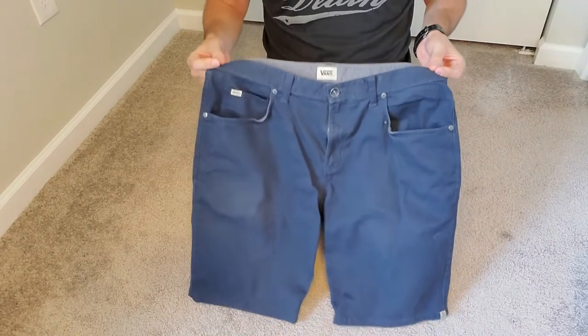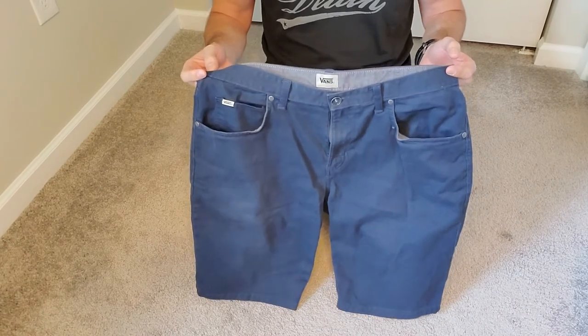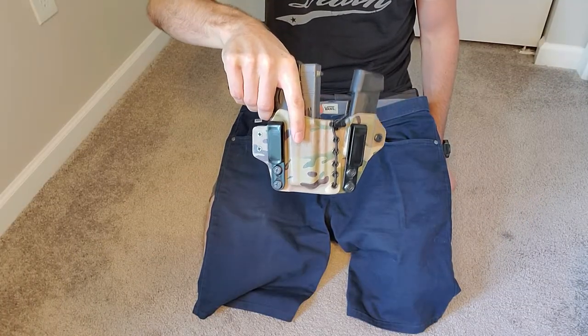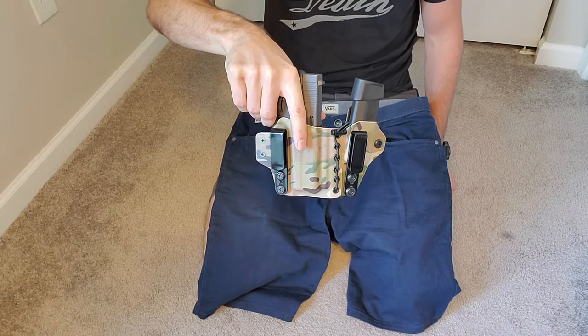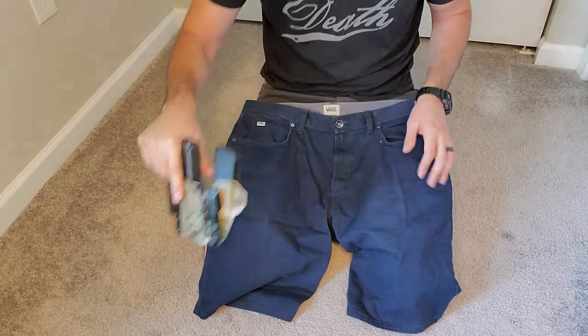You also have belt loops, so you can put a belt on it, and this is a big deal for people who carry a gun. I'm going to show you a couple ways that you can carry in this — both modeling with this Glock 43 on a belt in my shorts, and also what it looks like to pocket carry and why it's great to have these jean-style pockets as opposed to slip pockets for pocket carry.